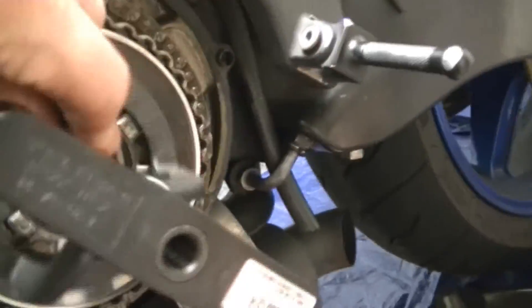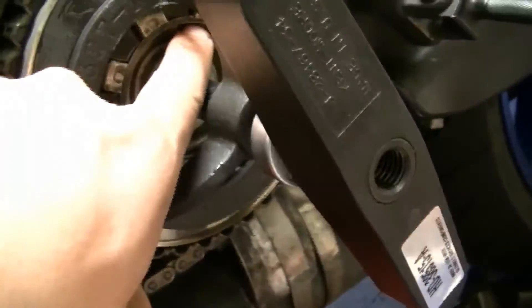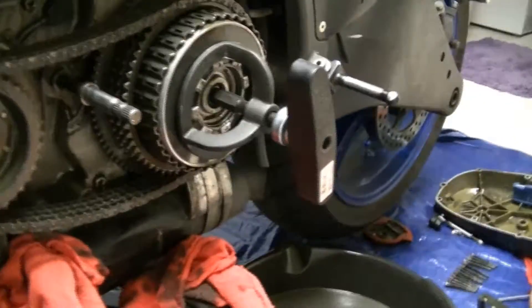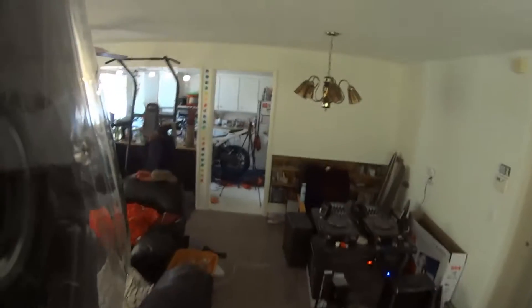The whole goal is getting this little lock ring out, which is right in here. I had to go get a snap ring — anyone doing this clutch work needs to know this.